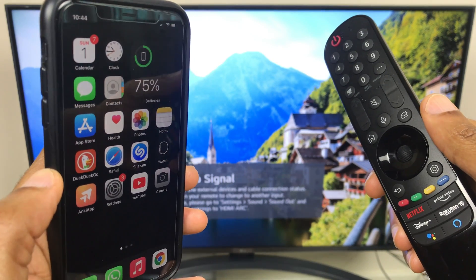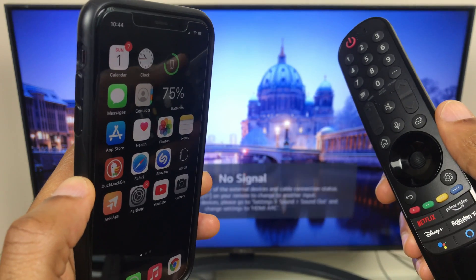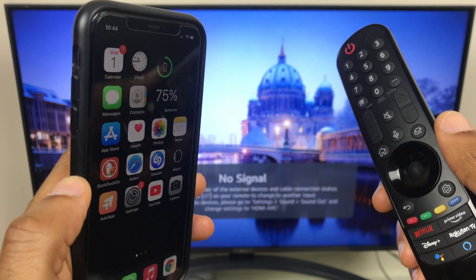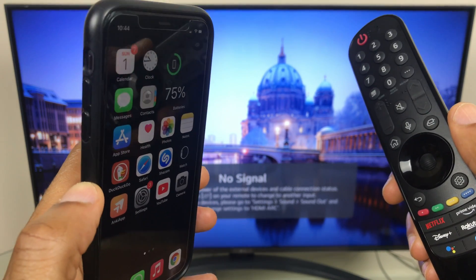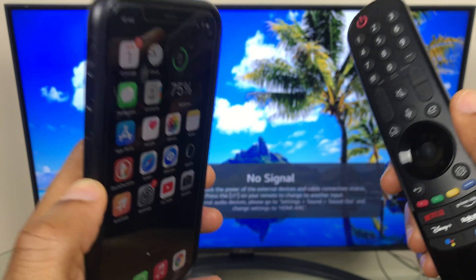Hi and welcome to this quick video where I'll show you how to screen mirror your iPhone to your LG Smart TV running WebOS 6 or higher. The key thing in making this work is to make sure that both devices are on the same Wi-Fi network. After that we'll check the AirPlay settings and we'll make a connection.